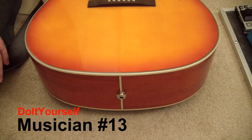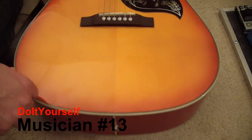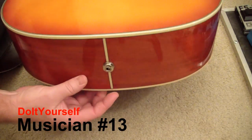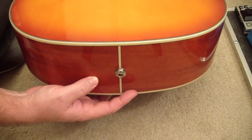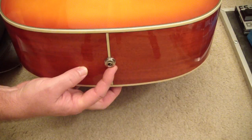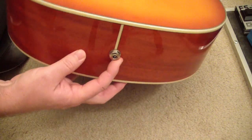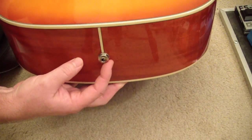Hello and welcome to Do It Yourself Musician. Today I'm having a look at my Epiphone Hummingbird Pro, specifically the end-pin strap jack here. This is a strap button that's also a quarter-inch jack for the pickup that's in this guitar.